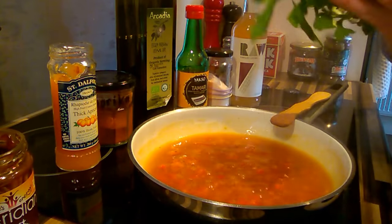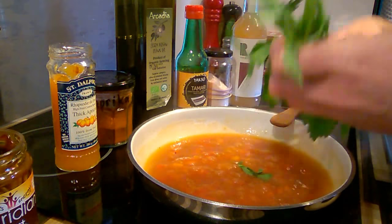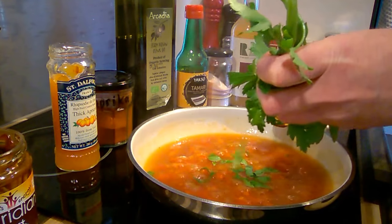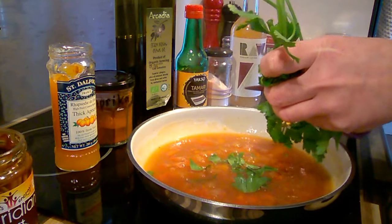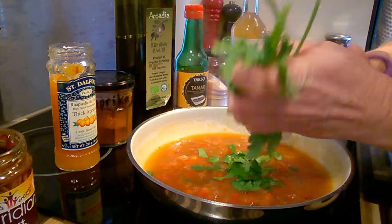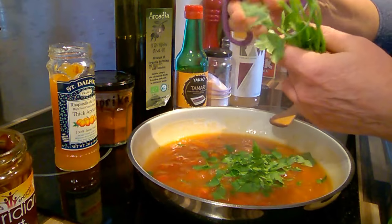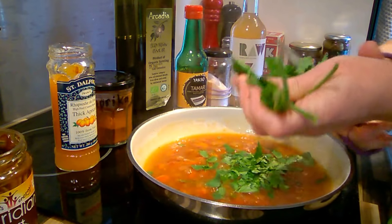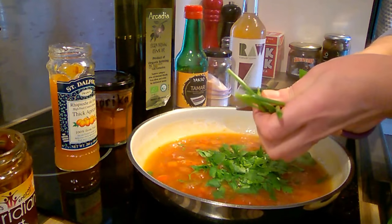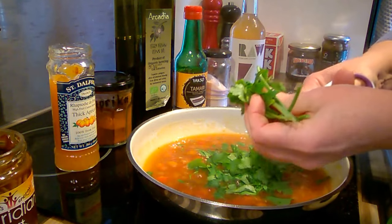And then lastly I have some fresh parsley which I'm just going to chop in. You can use dried if it's easier, or you can use any herbs you like. I'm using the flat leaf parsley here — I want to cut it quite finely, these have got really big leaves. All my vegetables are organic, most of them from our local co-op. They have a farm and they grow the stuff mostly locally.